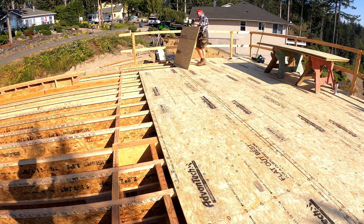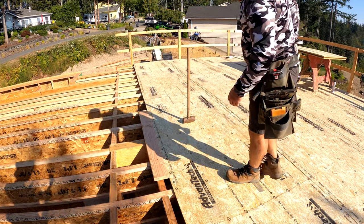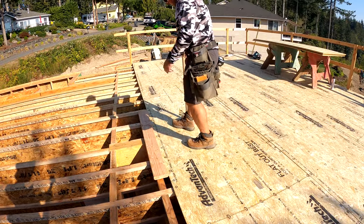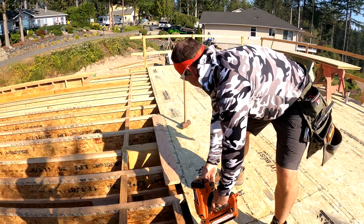By the way, this was a crazy windy day, which we don't get. It's the same easterly winds that just started a ton of wildfires in Washington and Oregon — blew the hat right off. Notice I just kicked that sheet to give myself an eighth of an inch gap. Just tap the sheet together — I want to make sure I have an eighth of an inch gap along all those edges.